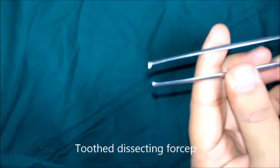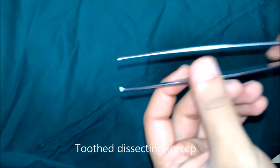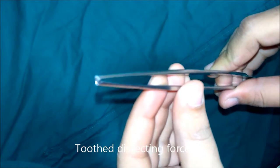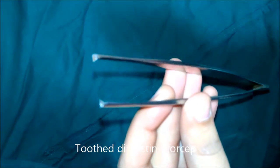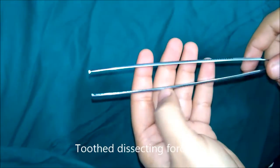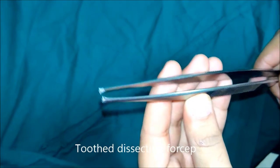This is tooth dissecting forceps. It has a tooth at the tip of one blade and a groove at the tip of the other blade. The teeth are designed so that the tissue may be better gripped and there is less chance of slipping. This is used to hold tough structures like skin, fascia, and aponeurosis.